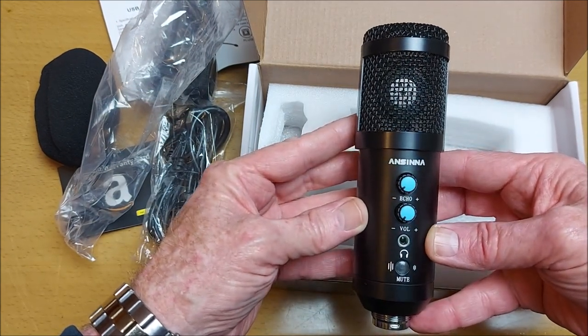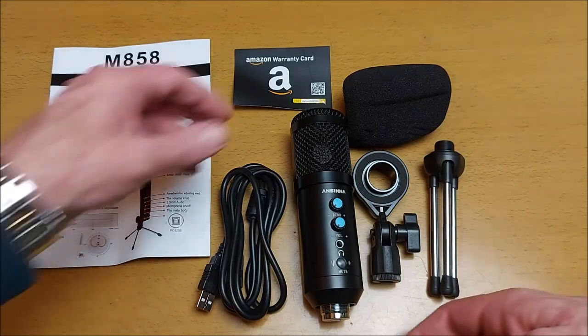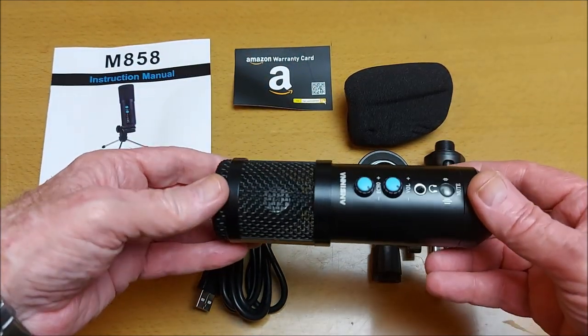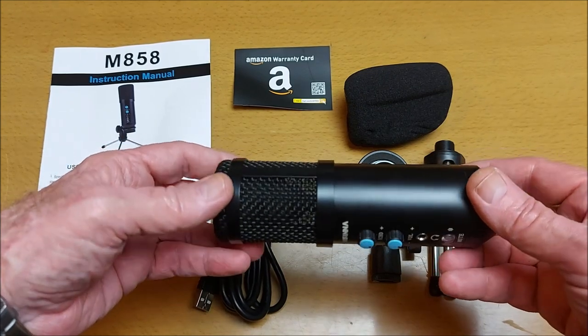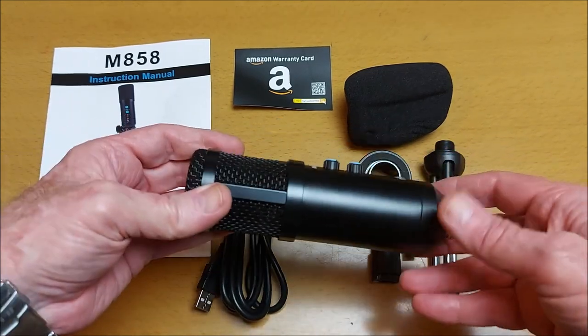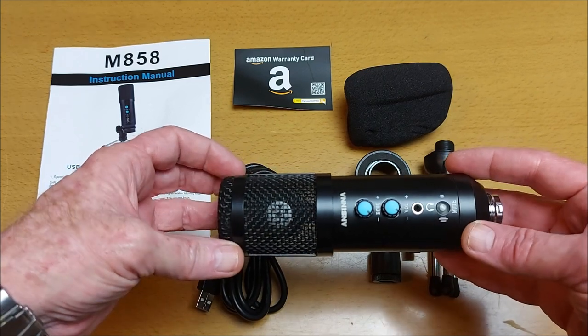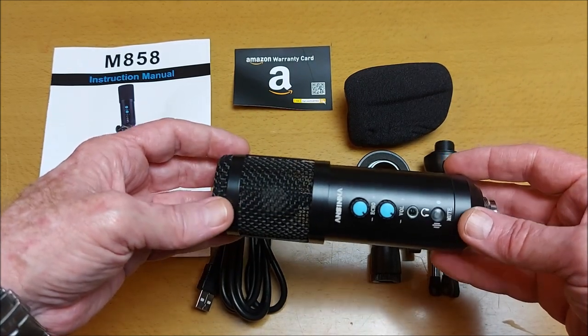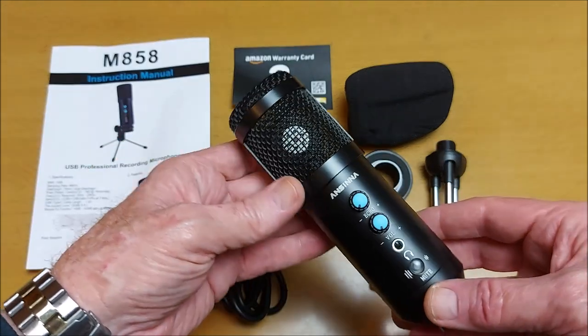Let me just get the packaging out of the way. Let's have a closer look at the microphone itself. I must say all these components really have a good quality look and feel to them.